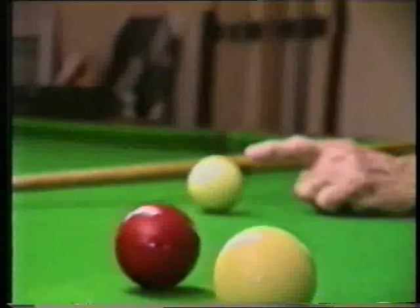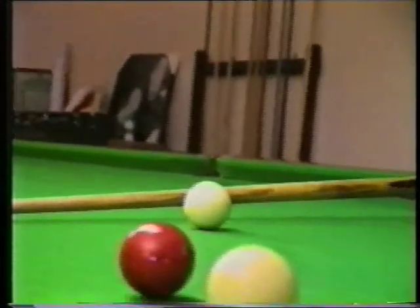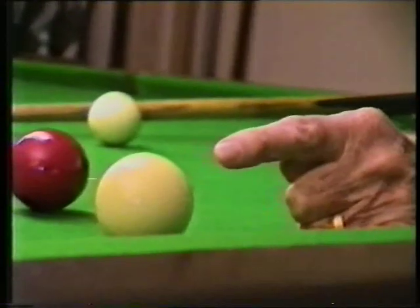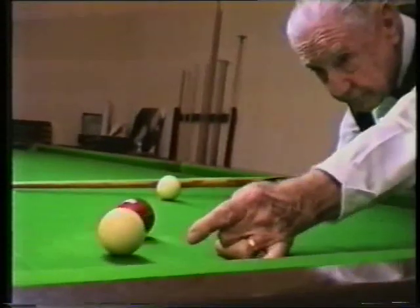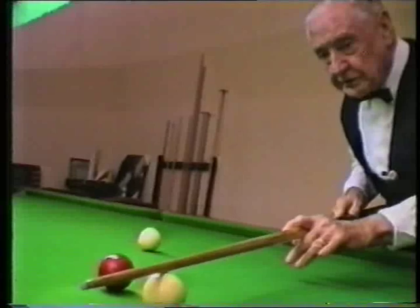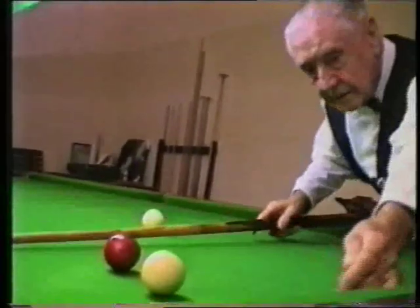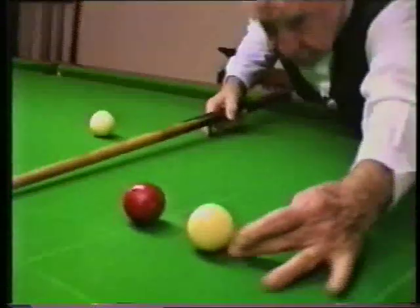Now, depending on how much side you put on that ball, it depends on where you're going to strike that white. If you put not very much side, you'll strike the white here and push it over there. If you want to bring it back close behind the spot, you put more side on, so you strike it back there and bring it back towards the spot.